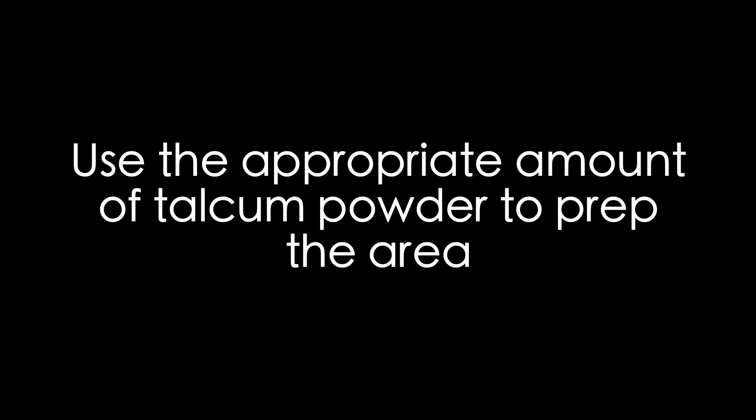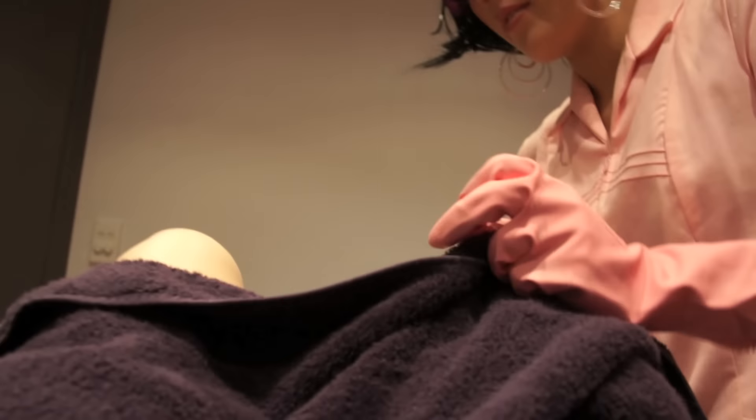Use the appropriate amount of talcum powder to prep. So we're just going to put a little bit of talcum powder on there. Right, that should do it.